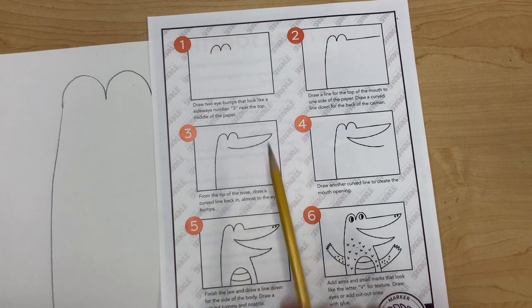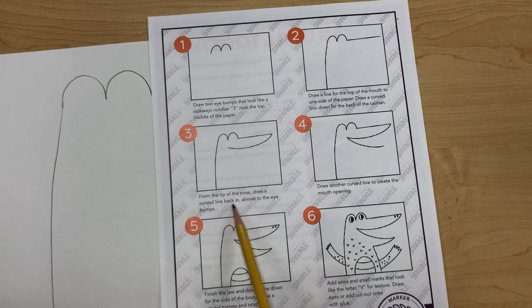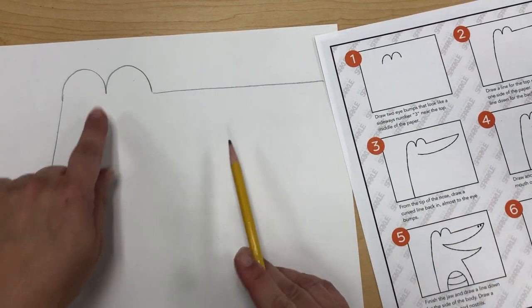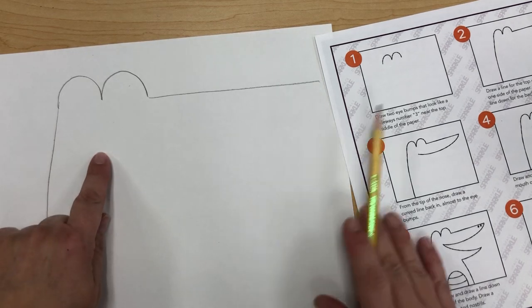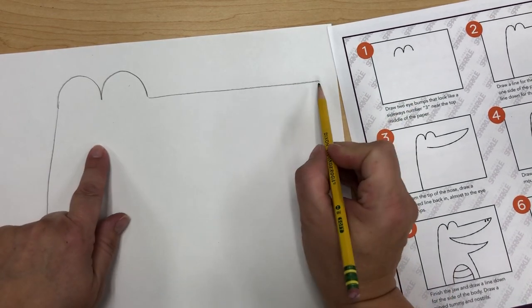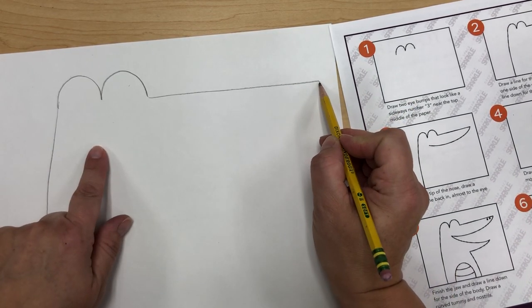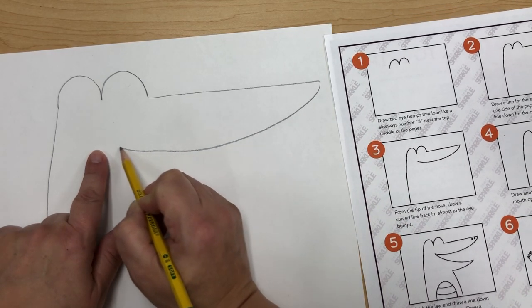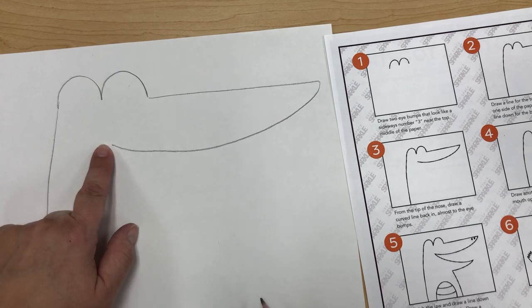Step three says from the tip of the nose, draw a curved line back in almost to the eye bumps — to about the middle of the eye bump. I'm going to use my finger here, start at the tip, and draw a curved line in and stop.